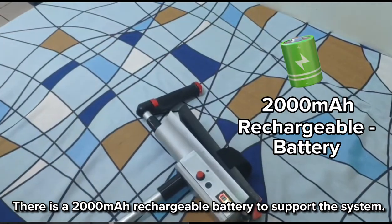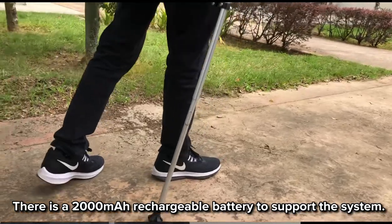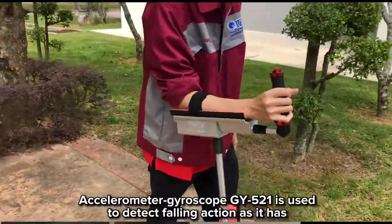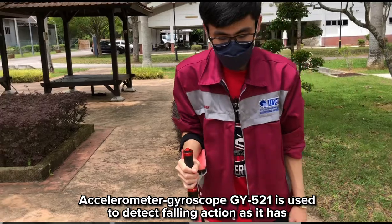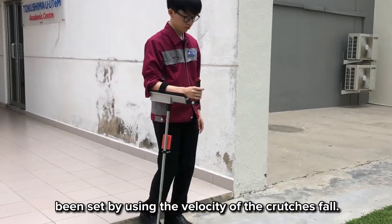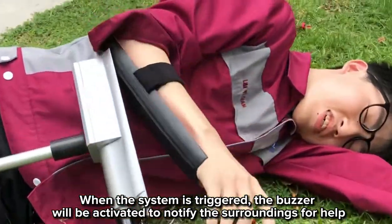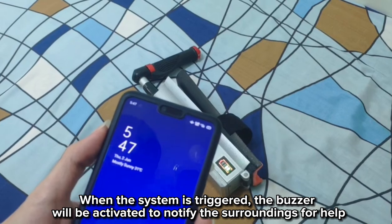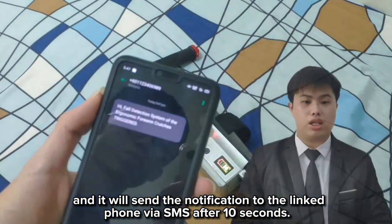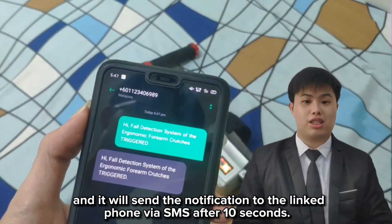There is a 2000mAh rechargeable battery to support the system, with a charging duration of 10 hours. An accelerometer and gyroscope module is used to detect falling action, as it has been set using the velocity of the crutch. When the system is triggered, the buzzer will be activated to notify surrounding people for help, and it will send a notification to the linked phone via SMS after 10 seconds.